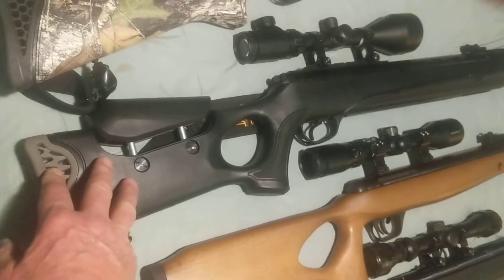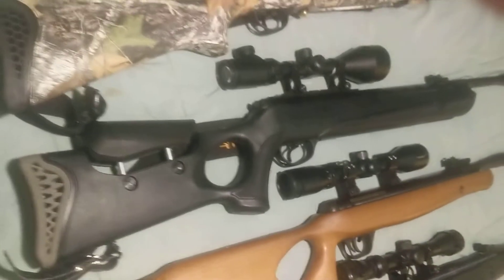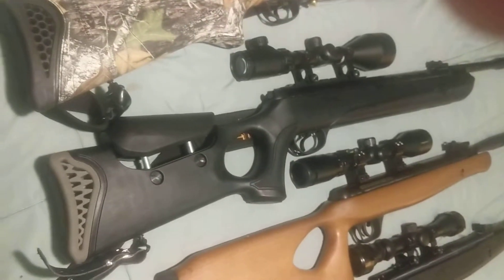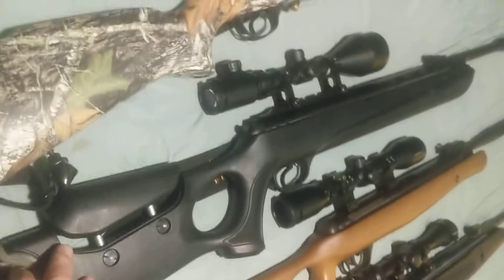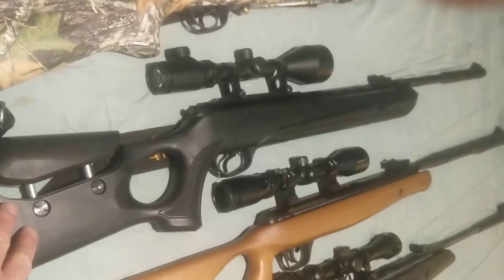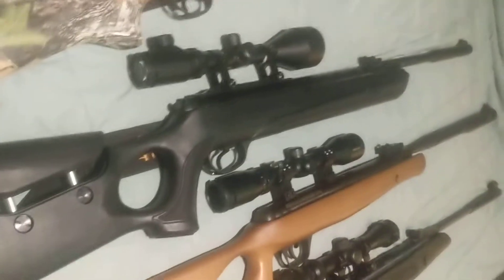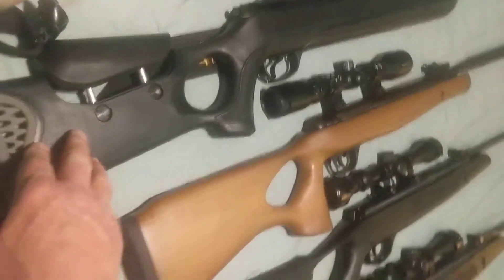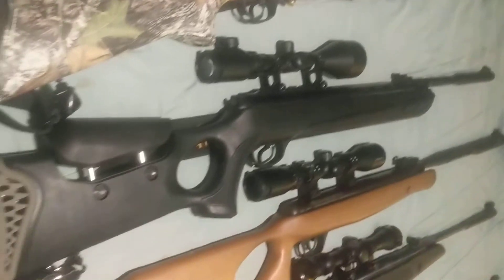This one right here is the Hatsan 30 caliber — it's a Carnivore — and this one has a Vortex piston in it too, like the 22 does. This is the most powerful break barrel at the time it was manufactured in the world. It's a 7.62 caliber, 30 caliber.